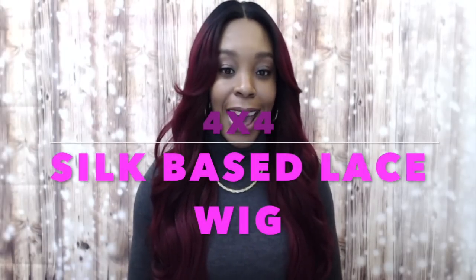Hi guys, I'm back with another one of the Sensational Gold 4x4 silk base lace wigs, and this one is called Miriam. I'm wearing her in my favorite color TT1B burgundy. I think this is so pretty — I'm just so in love with this wig.